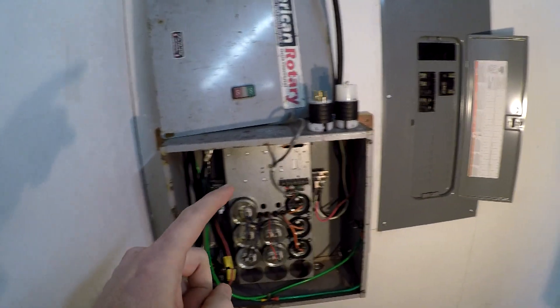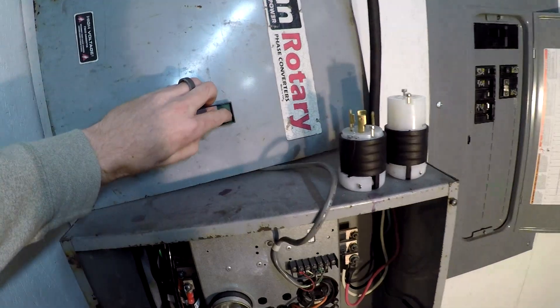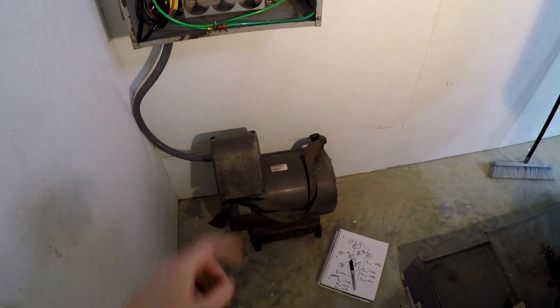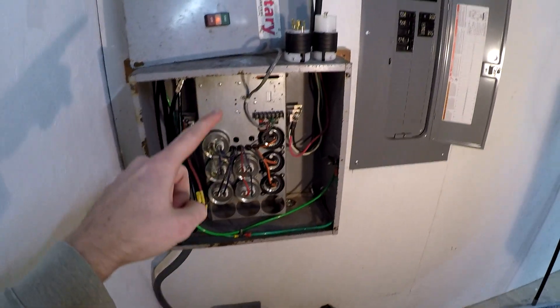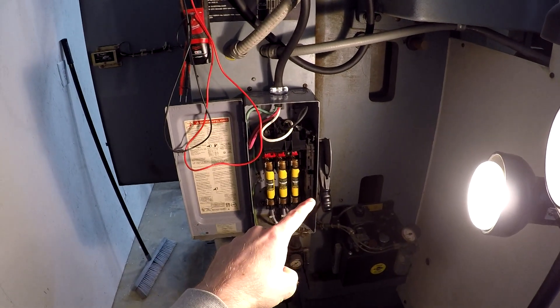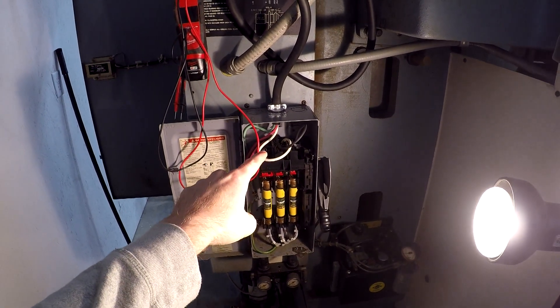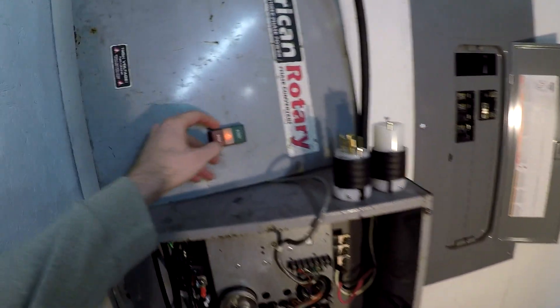I'll turn it on real quick so you guys can see that I'm not lying. It's on. The idler motor, as you can see here, is running — everything is going. The switch for the machine is not on right now, but we do have live wires coming in that are hooked up. Let me turn it off real quick.